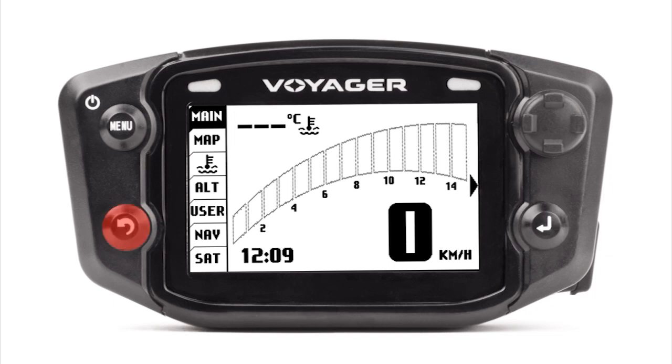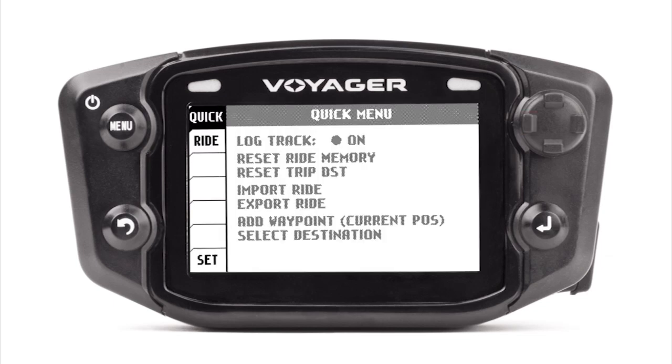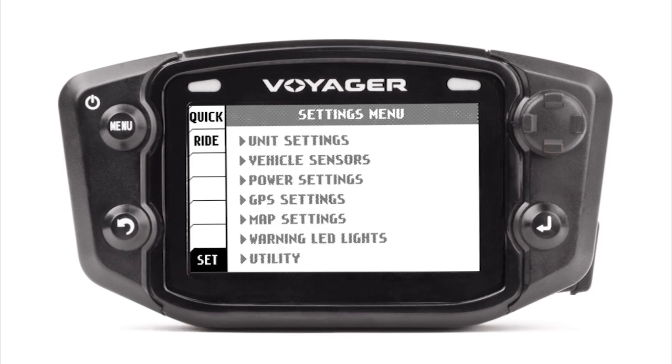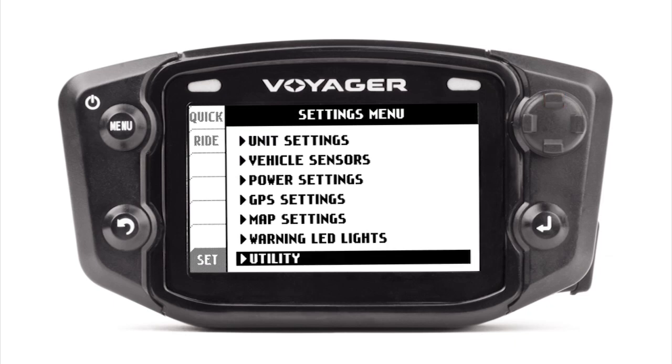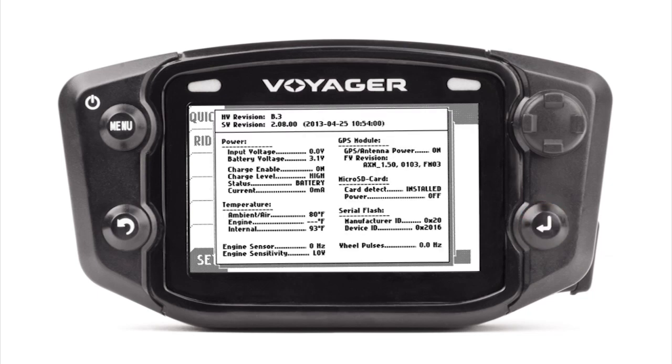Hit the lower left hand button three times — that will take you back to the main screen. Then hit the upper left hand menu button, which will take you to the quick menu. Navigate using the upper right hand joystick to go left to the settings menu, then go to the utility menu hitting the lower right hand button, and go into the status screen. The firmware version should be on the second line down that says SW Revision.